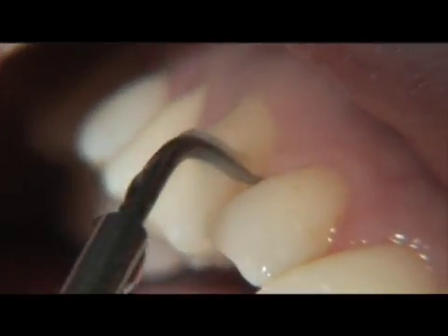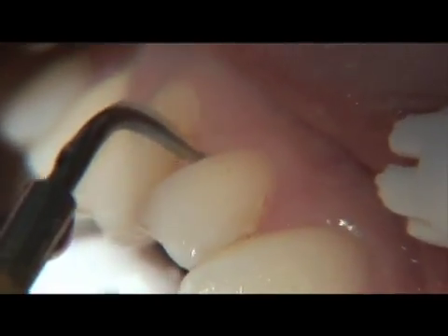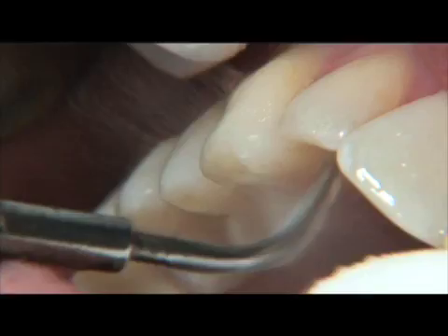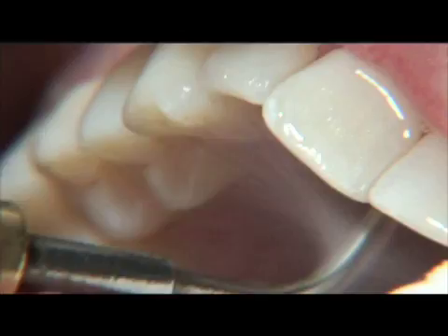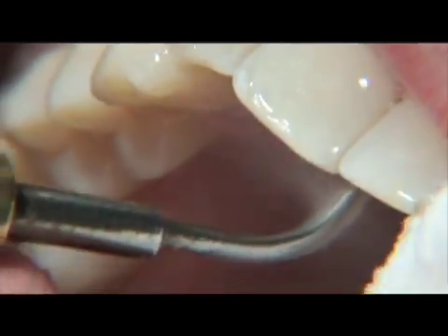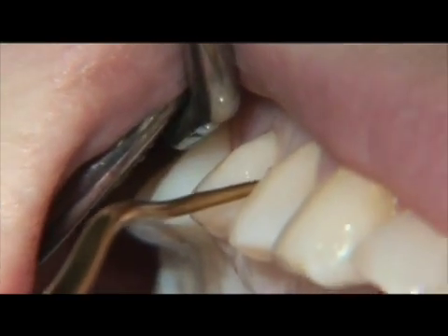This benefits the clinician and the patient by lowering sepsis levels in the aerosol given off by the spray of the ultrasonic instruments. This bactericidal effect helps reduce inflammation and supports healing within the periodontal pockets when used in combination with traditional periodontal therapy.